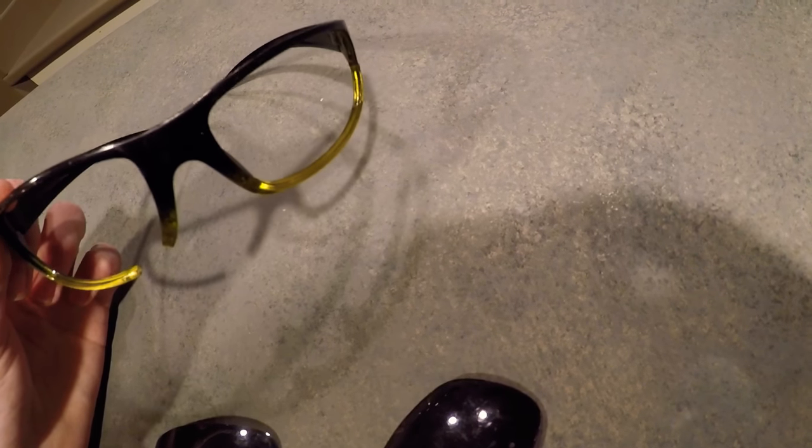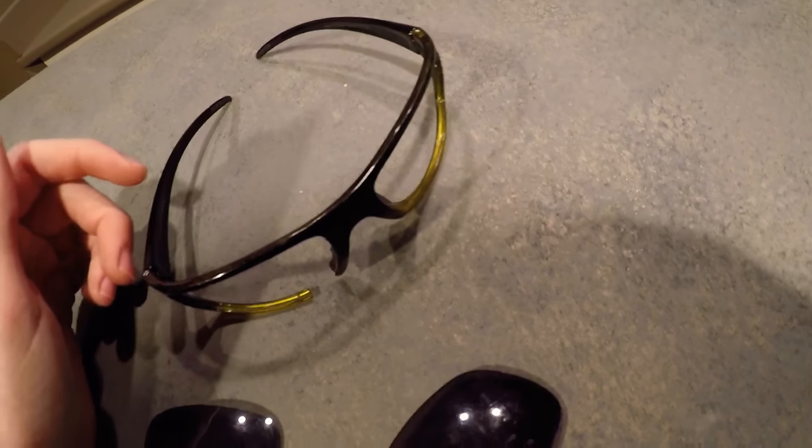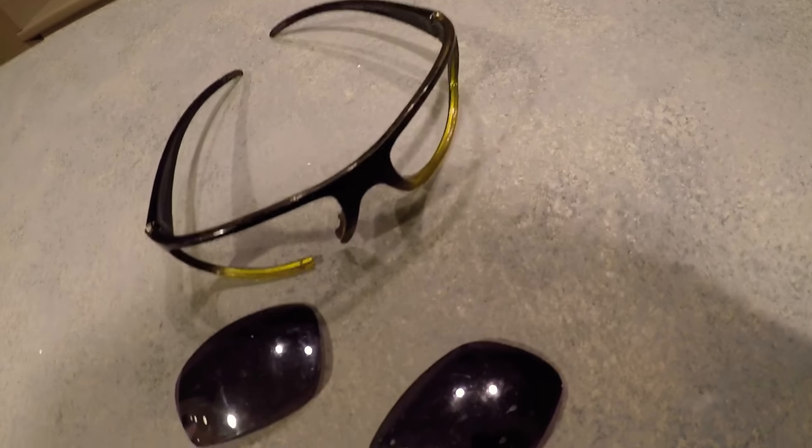Always use actual certified airsoft protection so you don't go blind from getting hit by a BB. Go to your local airsoft field and ask them what brands to look for when buying goggles that are affordable but still work properly — because sunglasses absolutely do not work. If you enjoyed this video, leave a like, subscribe, and comment your favorite part. See you guys later!